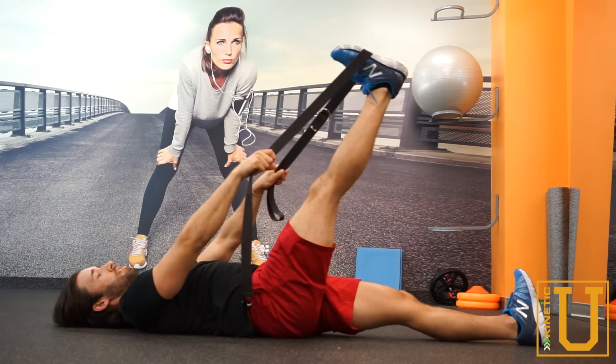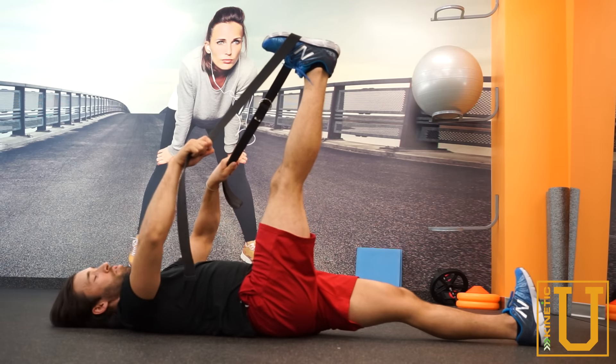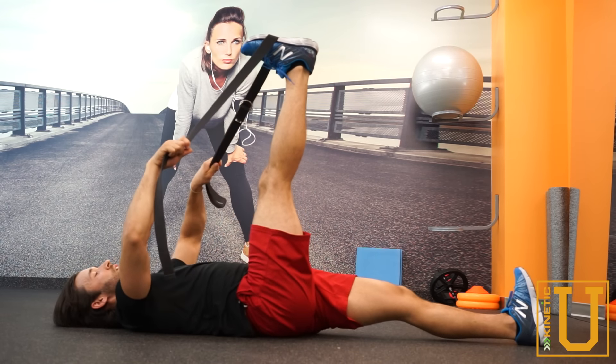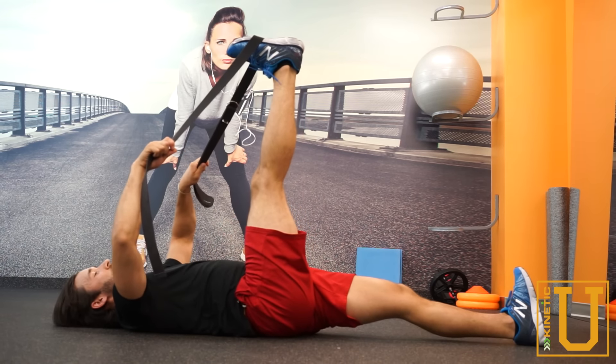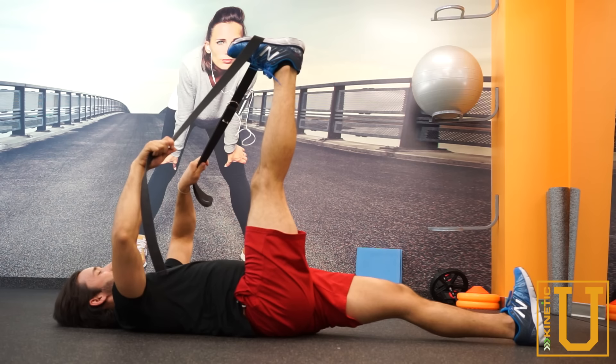The passive version is something that you simply just pull on, keeping the leg straight, keeping the heel towards the ceiling, and just kind of pull into your end range there, nice and comfortable, nothing painful obviously. Just feel that nice stretch on the back of the leg there.